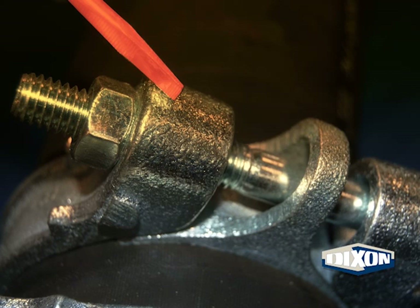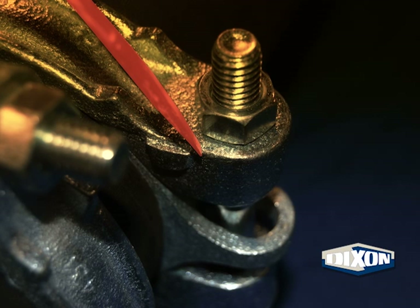Check the bolt lugs for excessive wear. An example of this would be the lug worn down even with the nut. Also check the junction of the body and the bolt lug, as well as the perimeter of the bolt lug, for cracks.